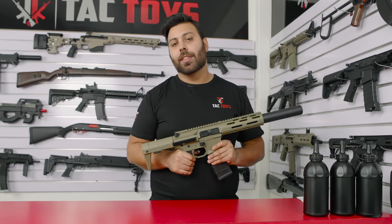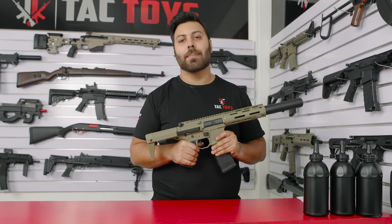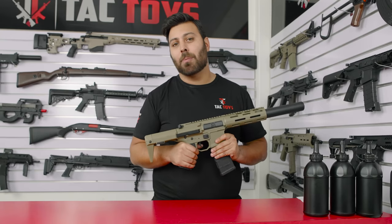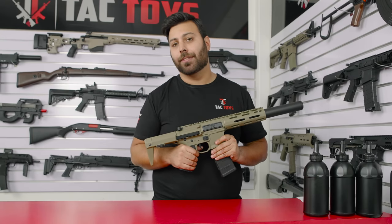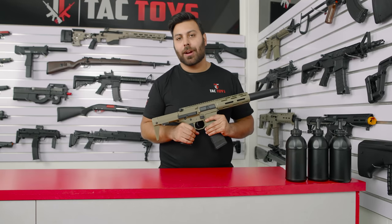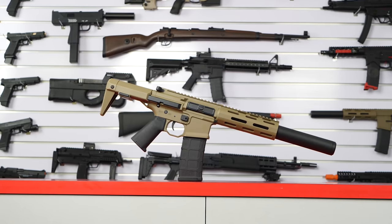From the testing we've done, the Honey Badger chronos at around 230 fps and we'd highly recommend the 11.1 volt battery upgrade as the fire rate jumps up to a massive 21 rounds per second on it. If you want an increase in fps you can look at doing a spring and o-ring upgrade, but there really isn't much more that you need to do as this blaster performs so well out of the box.